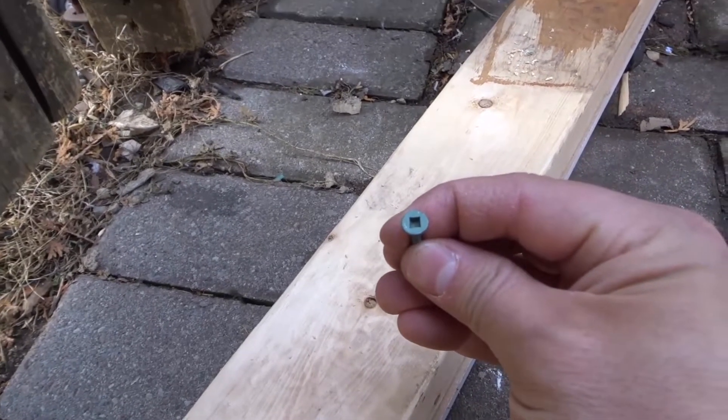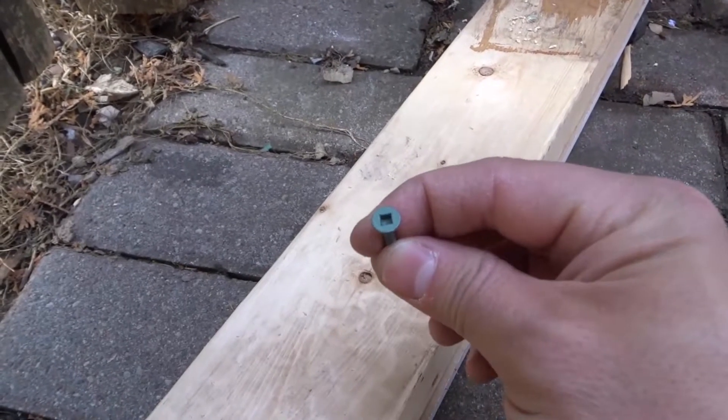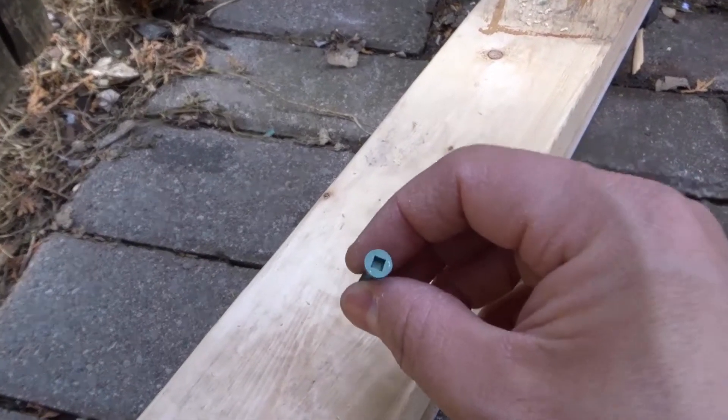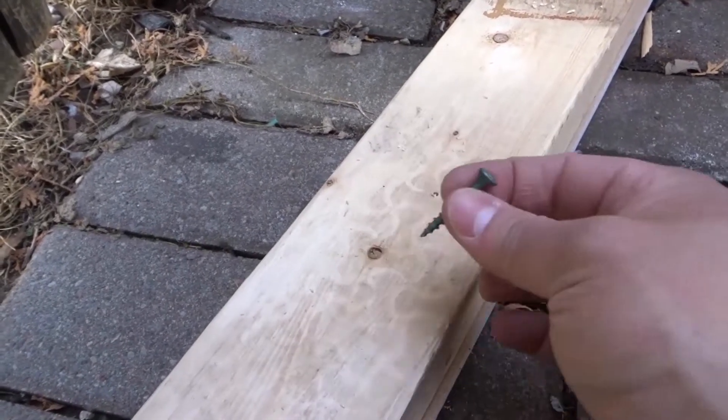Hey everybody! I'm here today to show you and tell you how to drill a pilot hole for a screw. This will be a very easy tutorial so let's get right into the video.